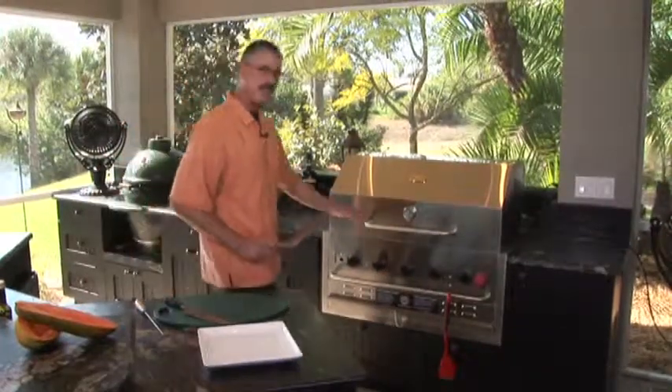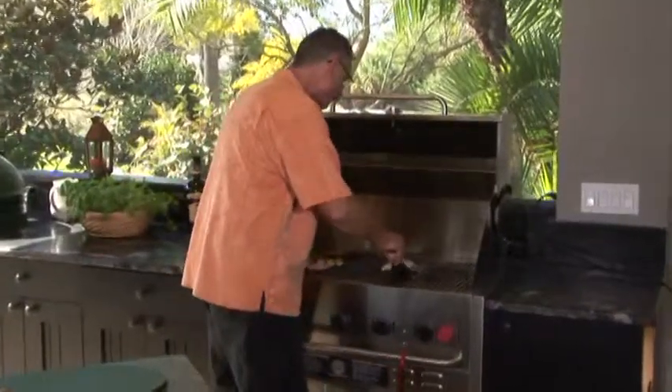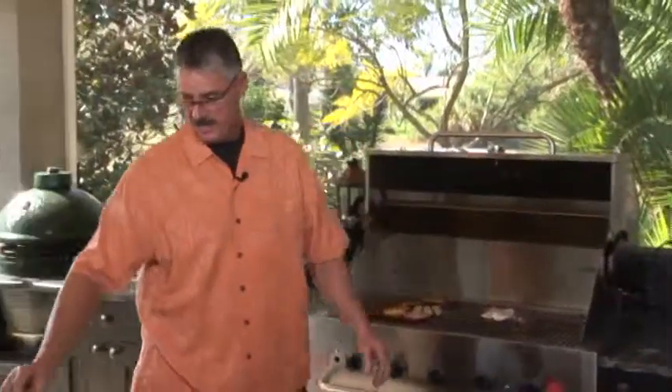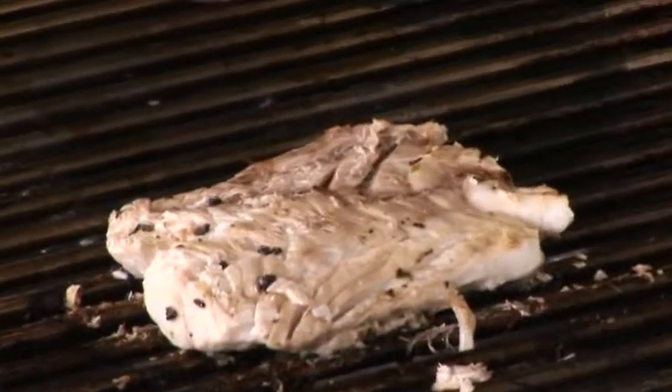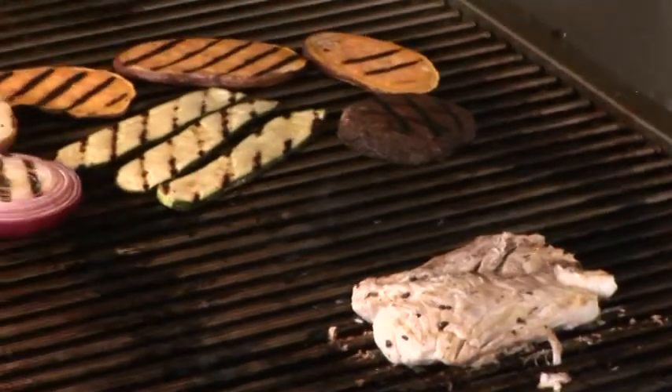Let's see how this grilled kingfish is doing. That's ready for a flip. This is super flaky — this is a nice piece of fish. It's just about done. I'm going to pull the veg off, we're going to finish that off, stack that up, and serve the fish nice and hot.